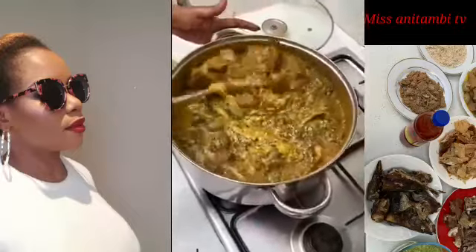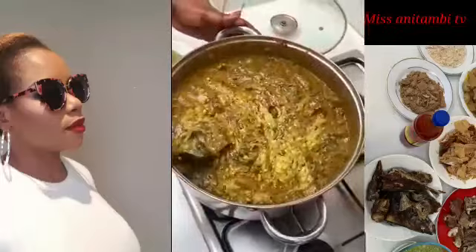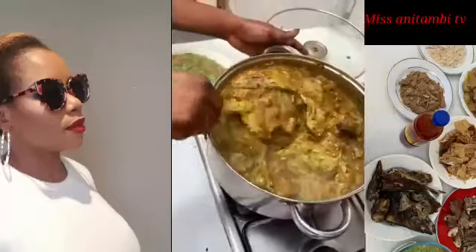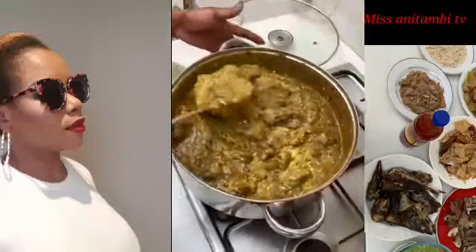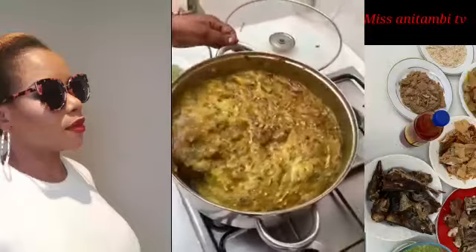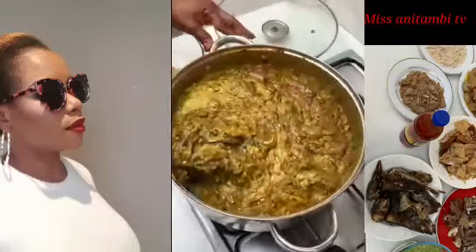I know some people will be drooling just looking at the soup! Don't just watch — go and buy your food and join me. Let's enjoy ourselves! What goes in my tummy is mine!